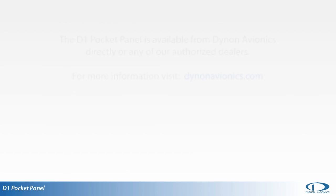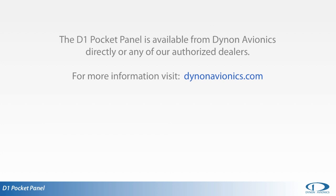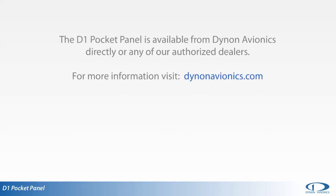D1 Pocket Panels can be purchased directly from Dynon Avionics or from any of Dynon's authorized dealers. For more information, visit DynonAvionics.com. Thank you for watching the Dynon channel.